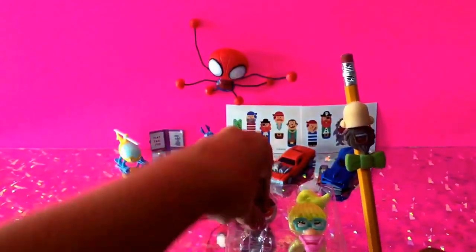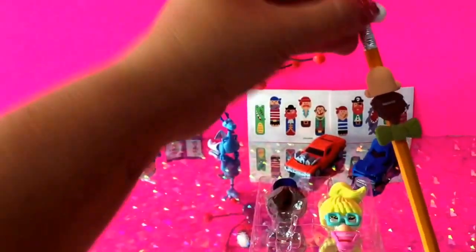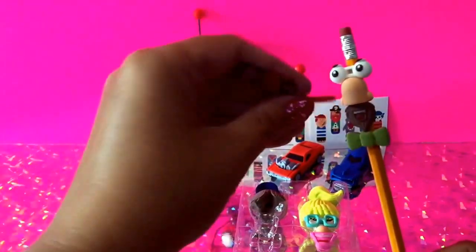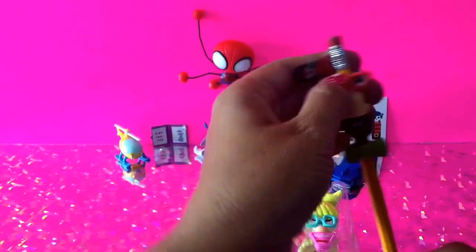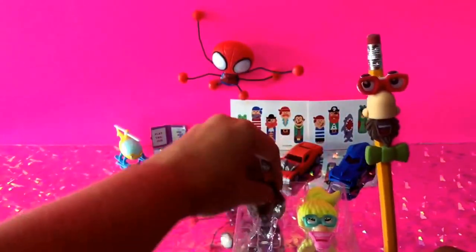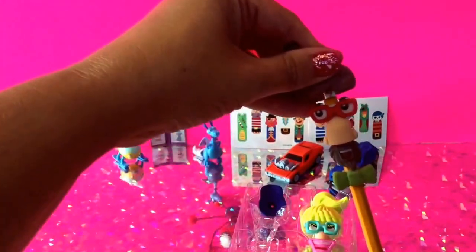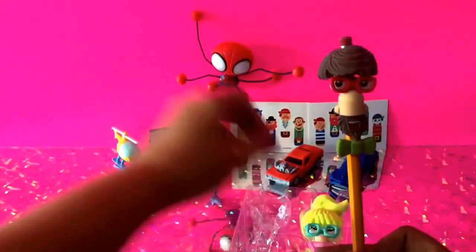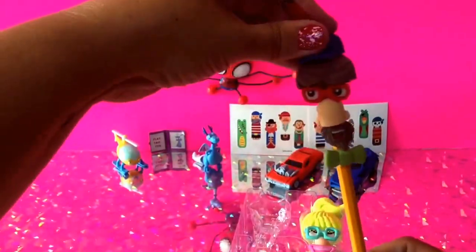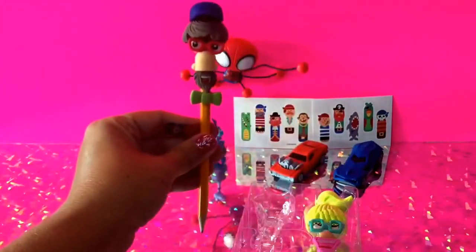We'll put these eyes on — the eyes have a spot where you can attach the glasses, so I'm going to put the glasses right in here. And then last but not least, we've got our hair to put on, and then the hat. That's him done — let's go ahead and work on her.